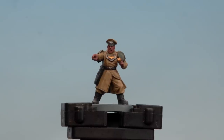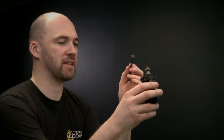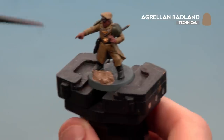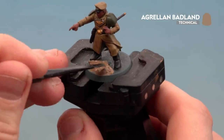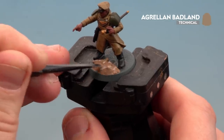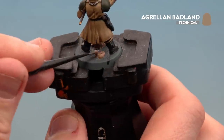With the shade now applied and dry, we're going to move on to the final step, which is to base the model using Armageddon Badlands. Scoop some up with a texture tool and apply it to the base — use the large side first, then switch to the smaller side to get around the feet more accurately. Leave it for about an hour to dry, then paint the rim of the base in Steel Legion Drab to match your force.